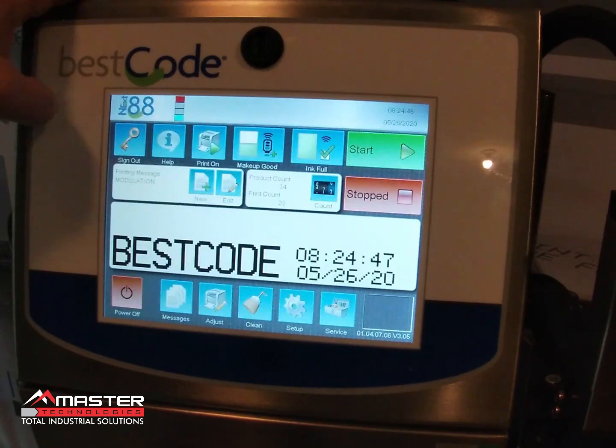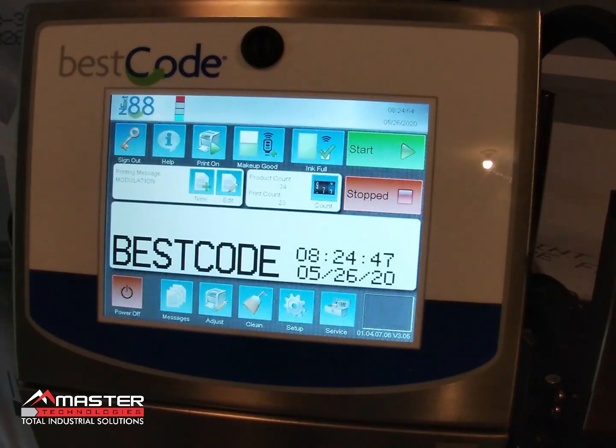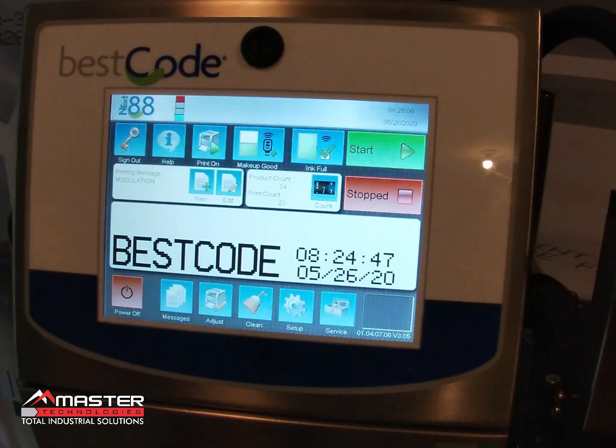Let's check a few things. First, in the top left-hand corner you'll see it says 'Next 88' — this tells me I have a Gen 2 printer. If it just says '88' without the word 'Next,' that's a Gen 1 printer.